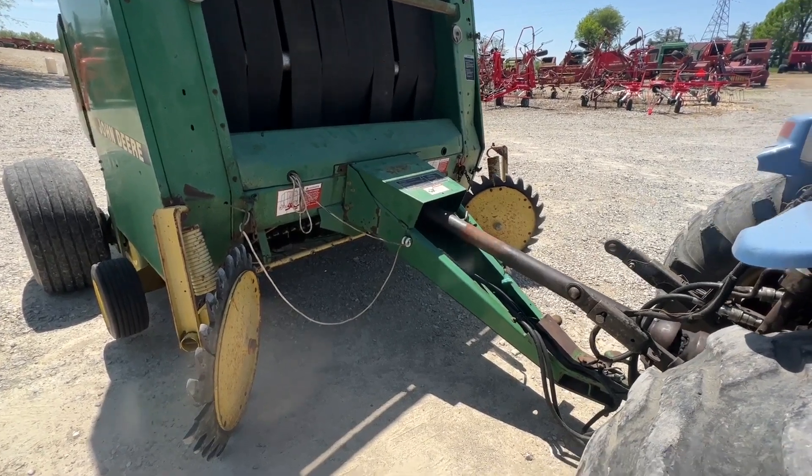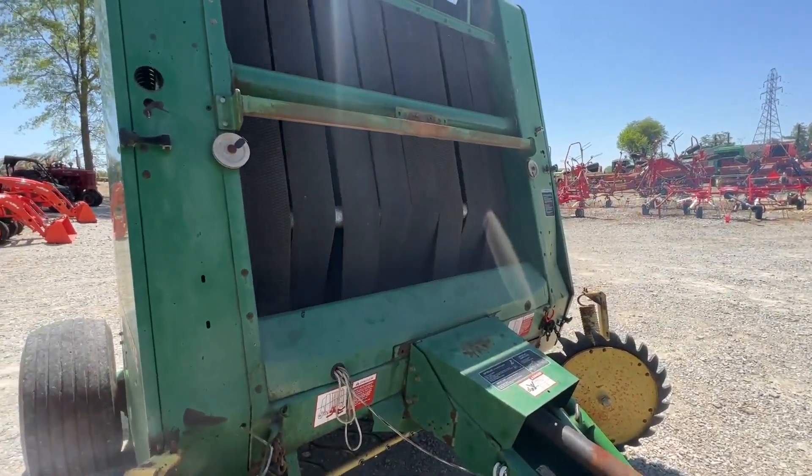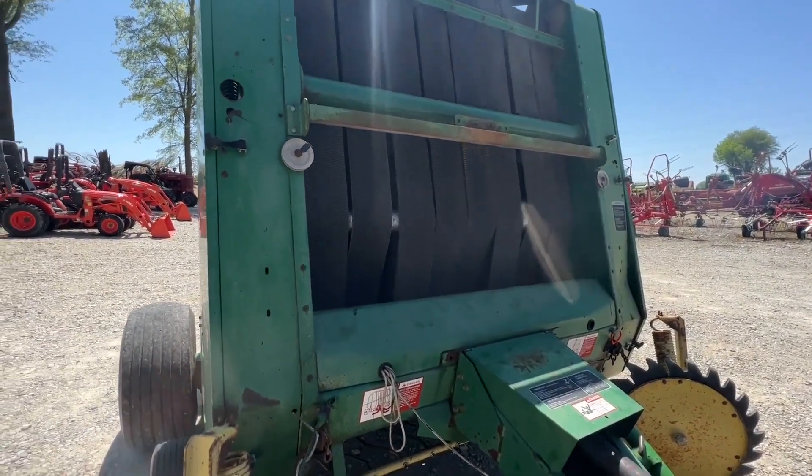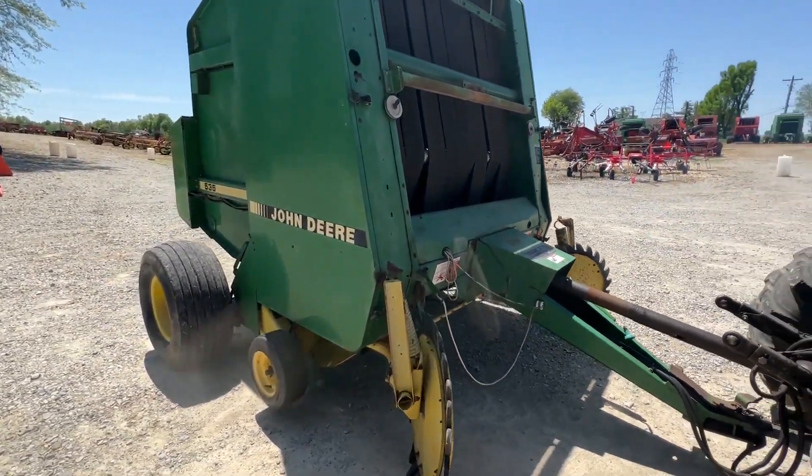Folks, here is a John Deere 535 round baler. It does have net wrap or twine on it. Good belts in it — we did fix one or two of the lacings. It's got a set of gathering wheels and it's 540 PTO.